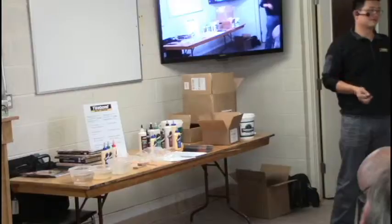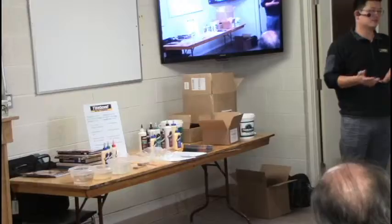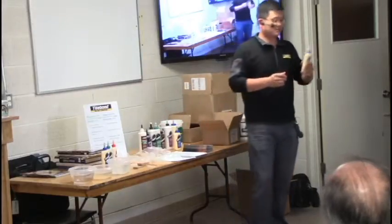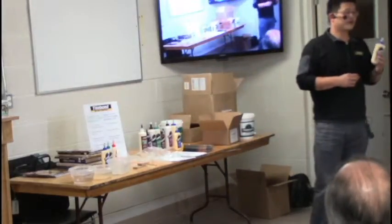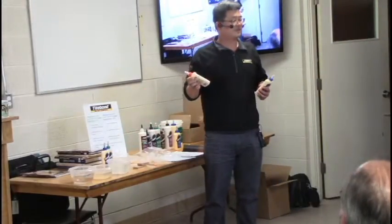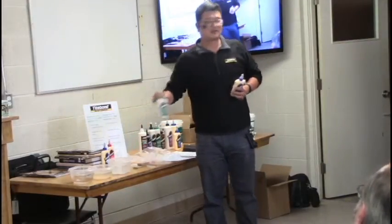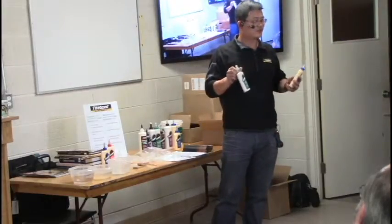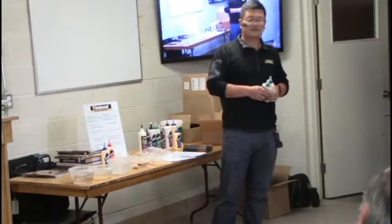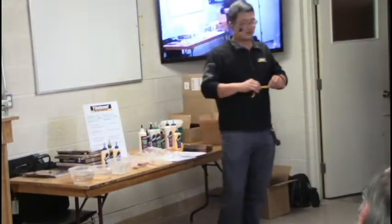If you apply too much glue you actually waste it, and it will take longer to dry. We have a term called solid rate. Type 1 Original has about 46% solid rate, meaning 54% is water. Type 3 has 52% solid rate, meaning 48% is water. So the water takes time to evaporate.